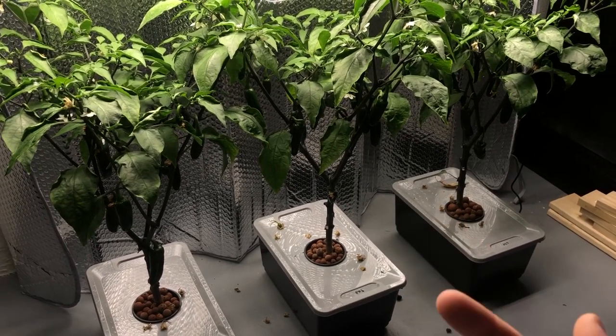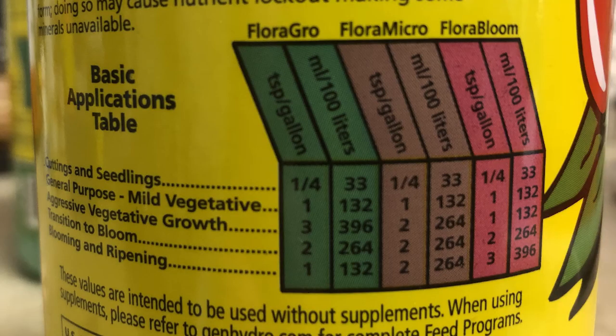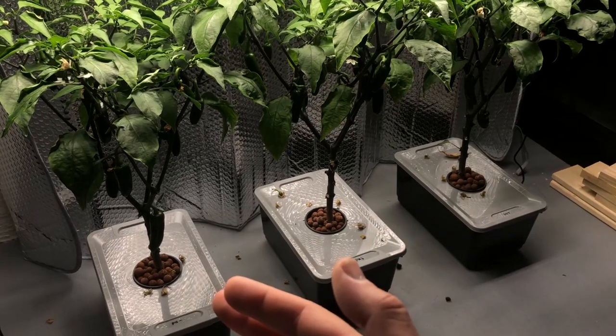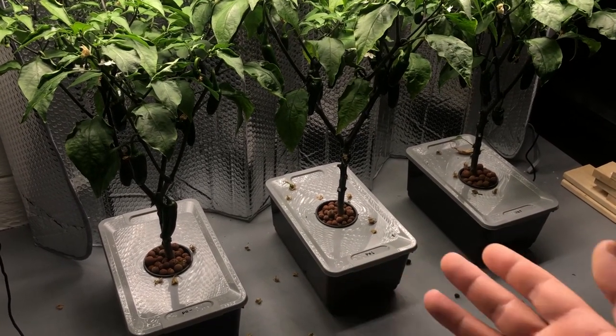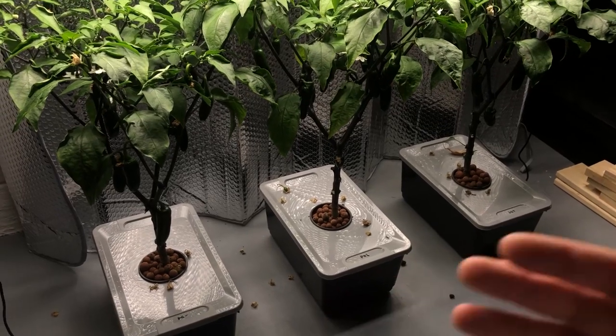I actually mixed up the first two — I'll throw a picture up on the screen so you can see what it actually is. Anyways, that's what I switched over to, and I've already changed out these containers once since then, so this is the second time I've put that solution in there.